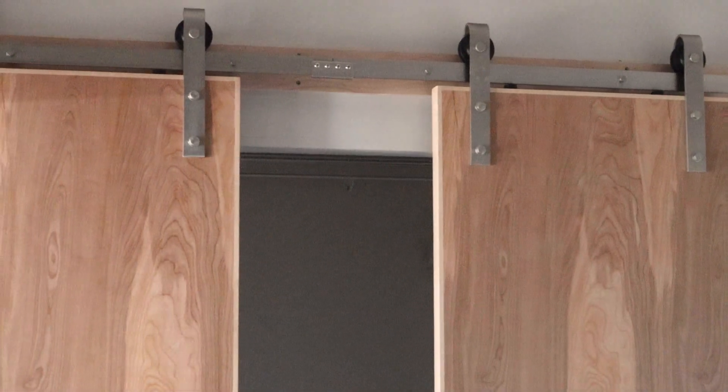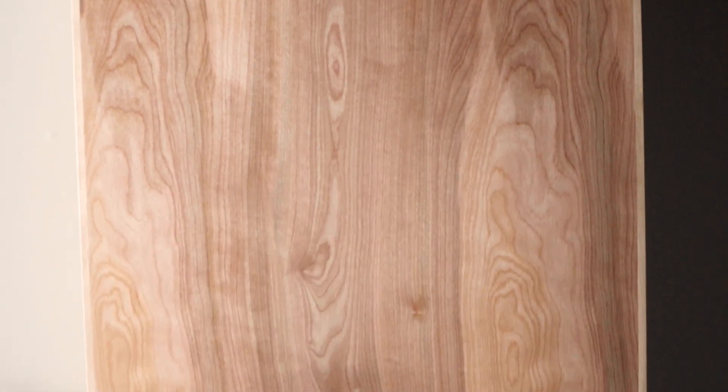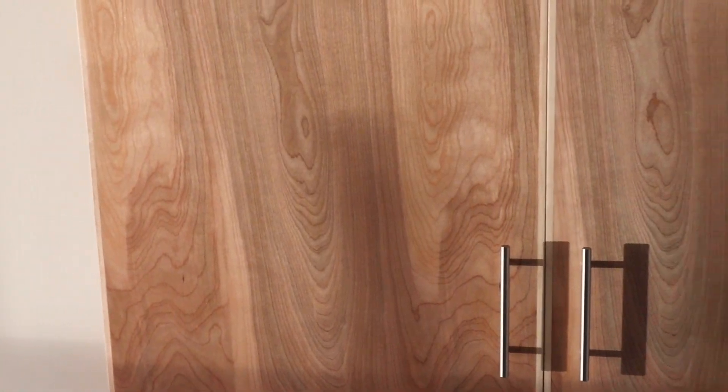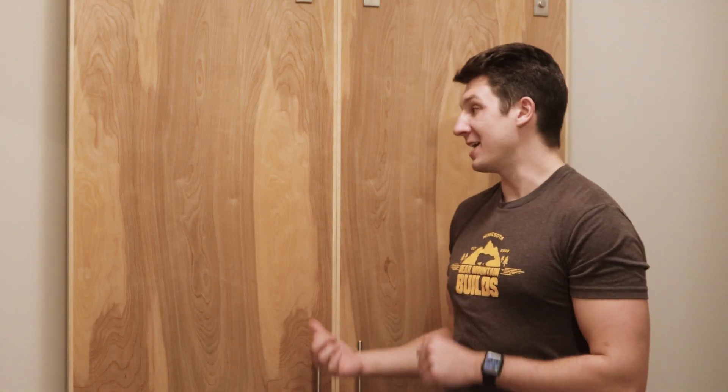And with that, these doors are done. These barn doors are super simple to make and they turned out great. It really is amazing what you can do with a single piece of birch plywood. As always, hit the subscribe button to stay up to date on all my videos. If you enjoyed this video, hit the like button — it helps me out a ton. Leave a comment — your comments are amazing and I love reading them. Thanks for watching and I'll see you next time.